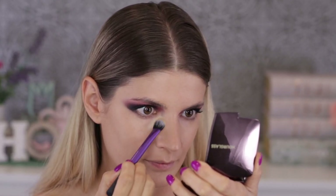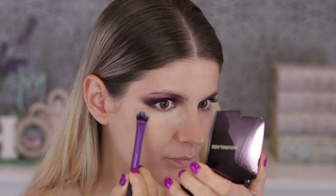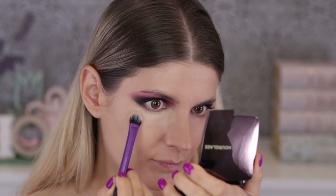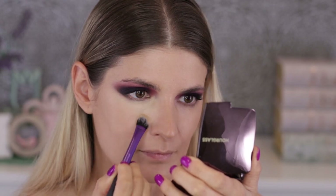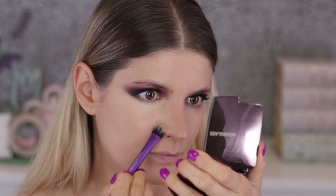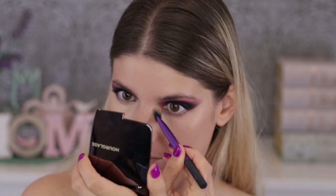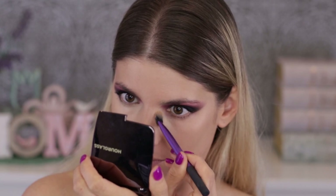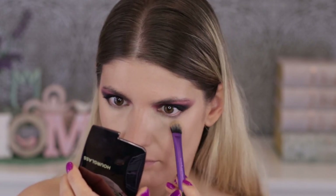Then I'm moving on to concealer, which is from Kevin Aucoin — the Camera Ready or Central Skin Enhancer in shade SX04, shade 4. I'm applying it with a lid brush from Real Techniques — it's a bit fluffy and works for this. I'm tapping it into the skin and then moving it into that triangular shape. When I like the coverage, which is mind-blowing, then I move it around — that's my way of applying concealer.